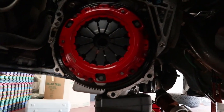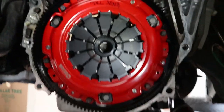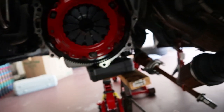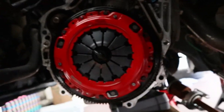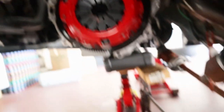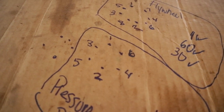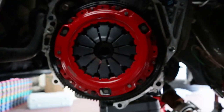Action clutch is in! When putting on the pressure plate bolts, I did 8 foot-pounds first, then went up to 19. The clutch made the little pop noise — that means everything's in line and it's installed correctly. Here's the torque graph I used for both the pressure plate and flywheel.